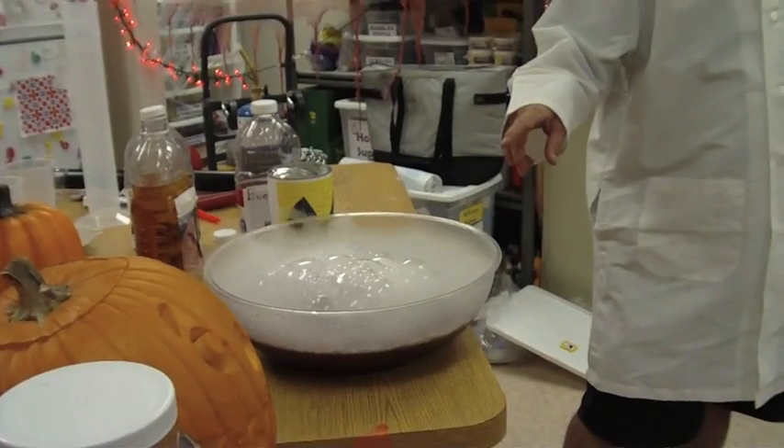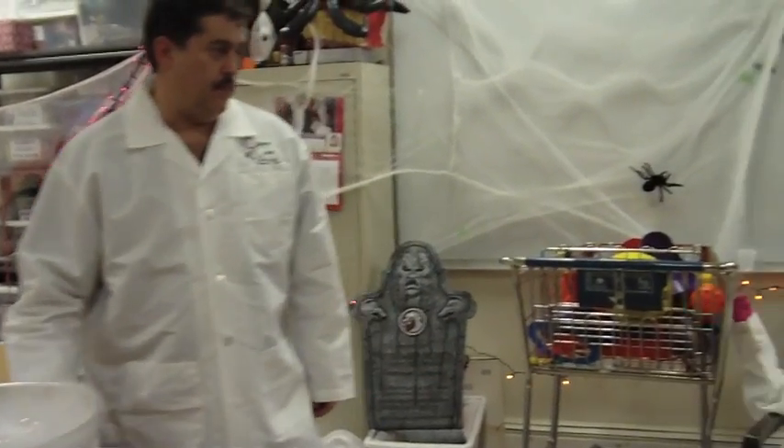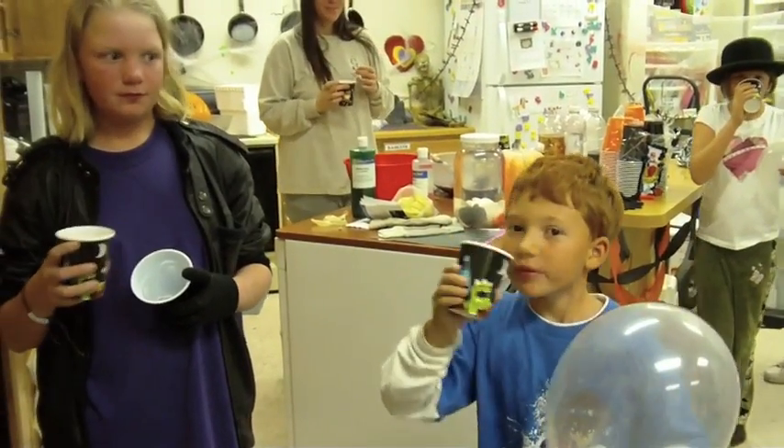It will, yeah. So right now the dry ice is giving its carbon dioxide bubbles to this mixture. Happy Halloween! Delicious!